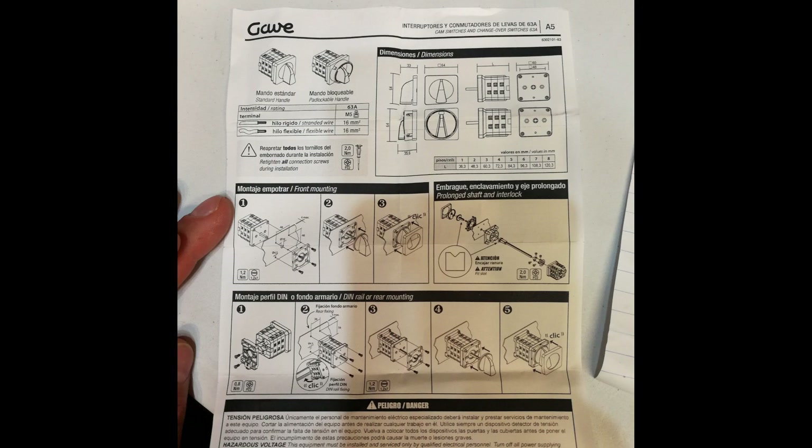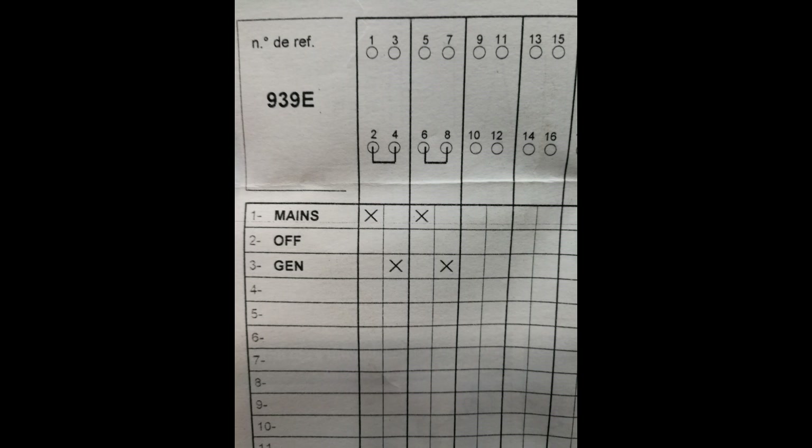The model I'm using is a GABE or Gavi — I'm not sure how you pronounce it. It's a changeover switch and here is the little pinouts diagram that comes with it. Mains goes to slot one and five, while the generator goes to terminals three and seven. Terminals two and four are internally shorted, and six and eight are also internally shorted — those reflect the load.